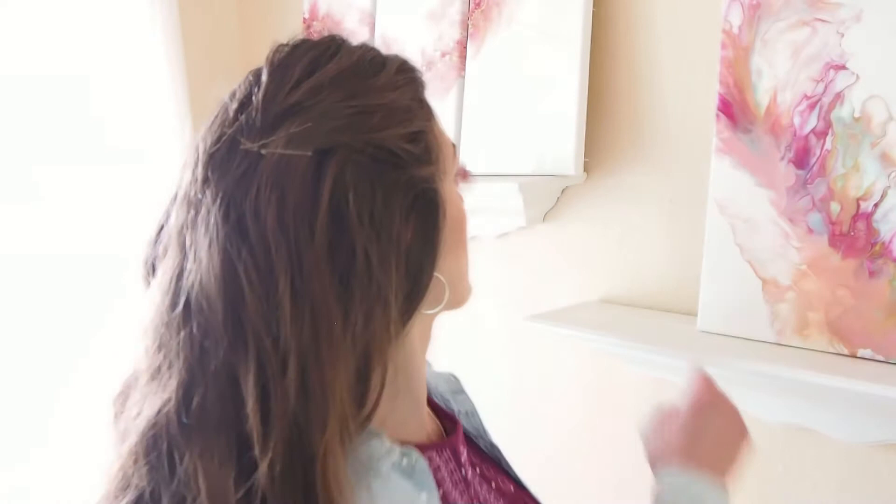If you want to learn how to varnish your acrylic pours, I will link a video in the description. Also, if you'd like to learn how to apply epoxy resin to the top of your pours to give it a nice shiny finish, like the painting behind me, I have a full tutorial on that and I will link that in the description as well as at the end of this video.